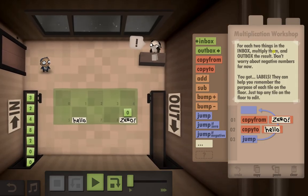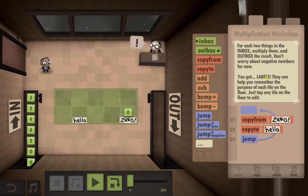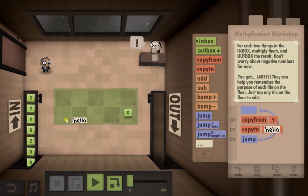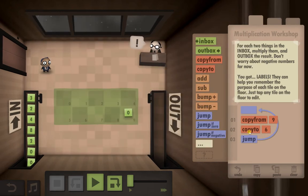For each two things in the inbox, multiply them and outbox the result. Don't worry about negative numbers for now. You've got labels — they can help you remember the purpose of each tile on the floor. Just tap any tile on the floor to edit. First thing I'm going to do is delete these because I don't want to see that — I'd prefer to see the numbers on the floor.